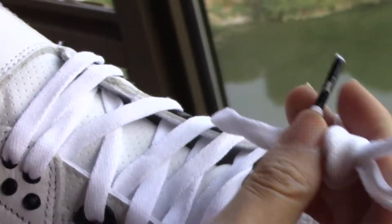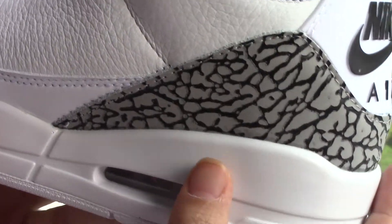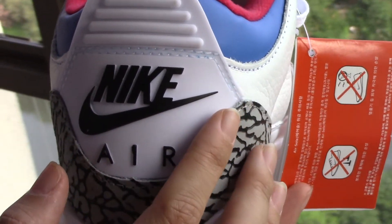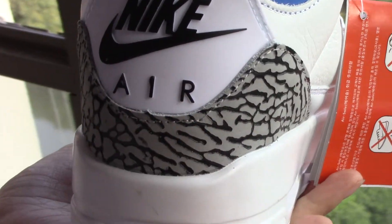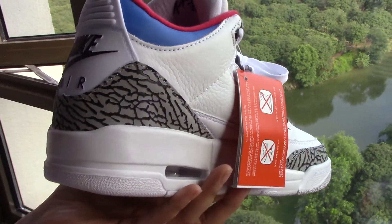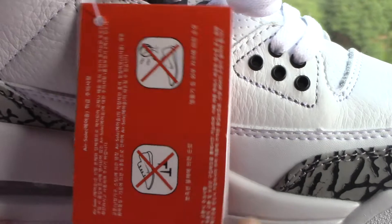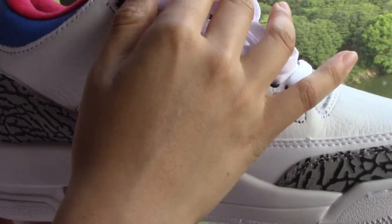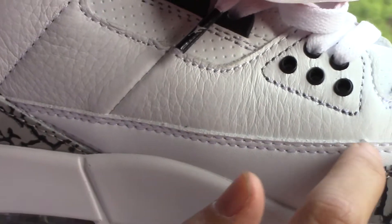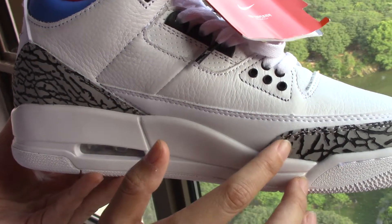It's the regular laces, and as I mentioned before, it's the Jumpman black stitching. Then we come to the back. The back here is a Nike Swoosh, which is embossed in black with elephant print leather around the back counter. Here are the TPU pieces. Then coming to the middle side — the middle side is leather also. This piece is textured leather, this one is smooth leather, and this one is leather with elephant print.